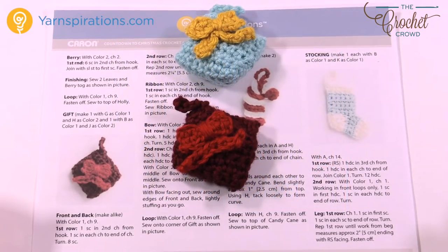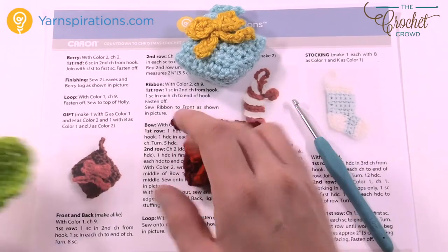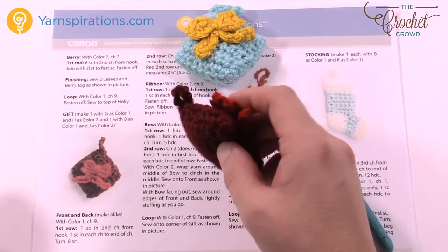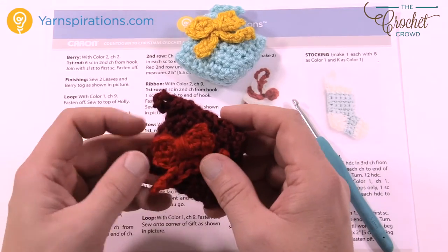Let's move on to making the gift as part of the Advent Calendar. The gift is actually a two-sided project — there are two panels. This is one, and I have to do the second one on camera with you. It's lightly stuffed to provide a three-dimensional look. They're put together and then the bow is added.